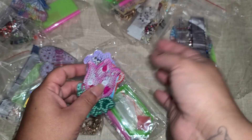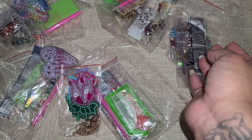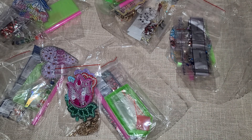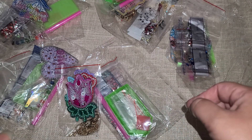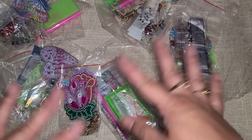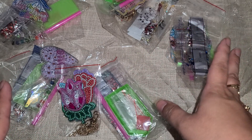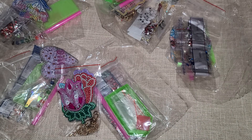So those are all the little kits that I picked up today. Thank you guys so much for watching. I hope you're having an amazing day. I'll leave the link to their website down below, as well as links to all of these products so you guys can go check them out. Hope you're having a wonderful day — see you next time, bye!